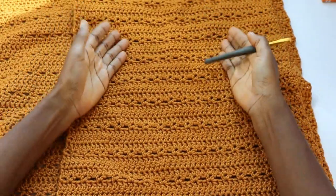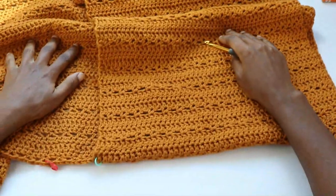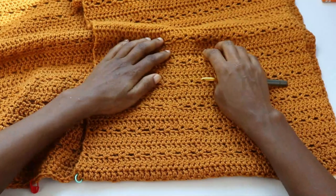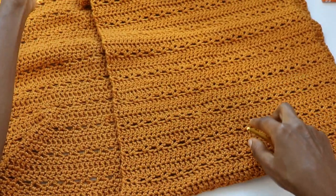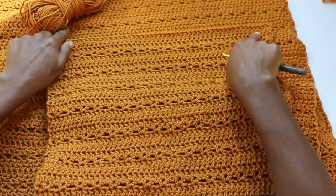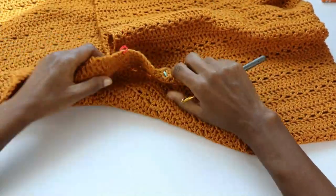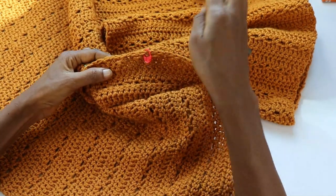Now, how to know the number of rows to make for the right front panel: either check the written pattern, or use the number of V-stitch rows you have on the body to make the same number of V-stitch rows here. Not counting from this V-stitch, but counting from the next V-stitch all the way down, we have 16 V-stitch rows. I've replicated that here — 16 V-stitch rows as well — and the panel ends with three double crochet rows. That's the end of the right front panel.